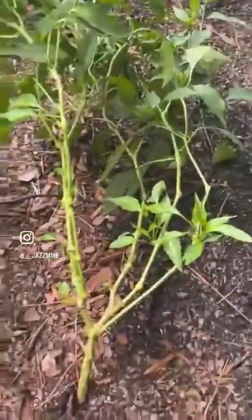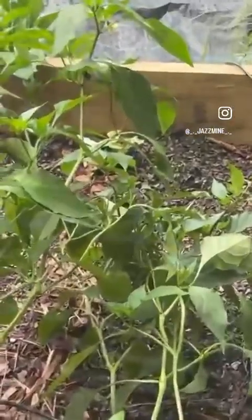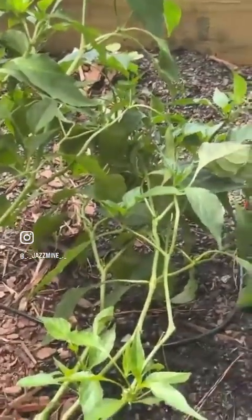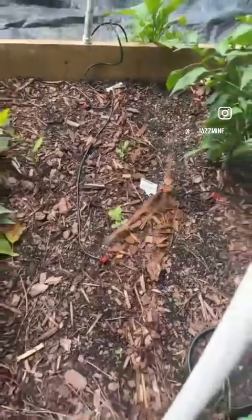Our pepper plant is big but it's not doing much. There's a little one right there in the center — we got one little pepper from it. It's big but it's not flowering. And then right here that's sprouting up — more beans, more beans before the season stops.